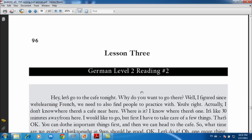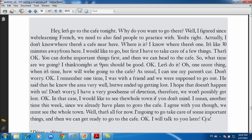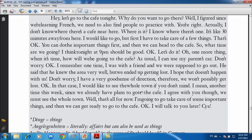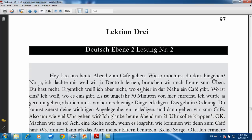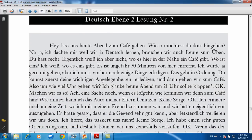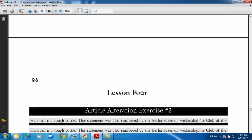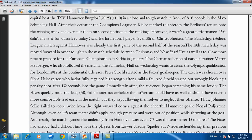Then you go back to a regular reading — a text — with English then German. So it alternates: one reading, then an article alteration exercise. That's what level two is all about.